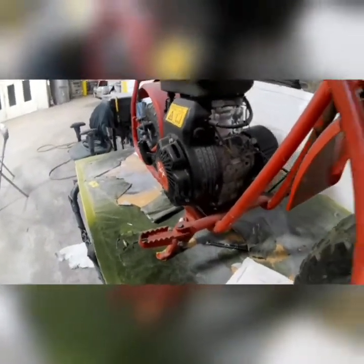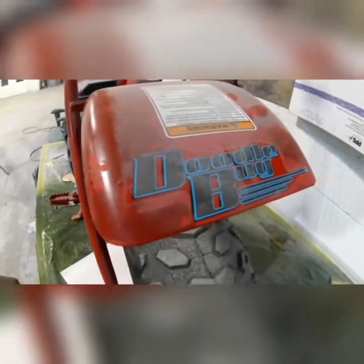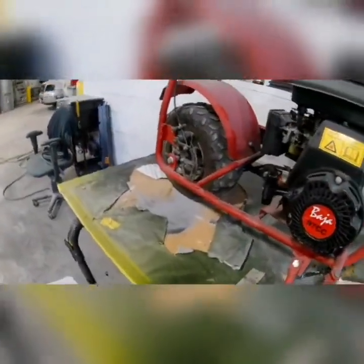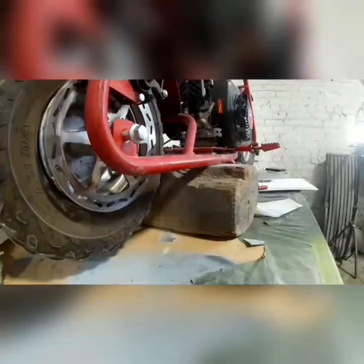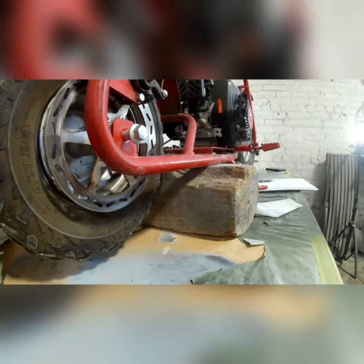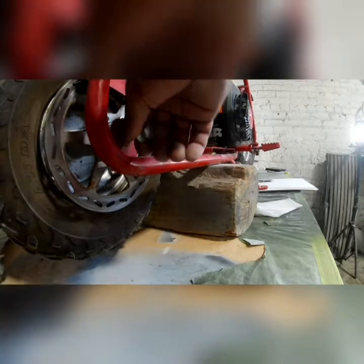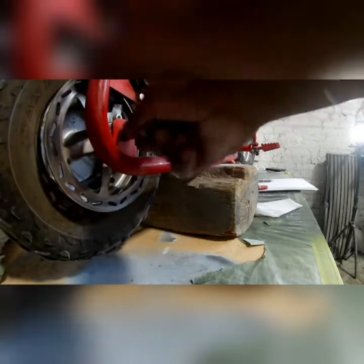We're gonna get rid of that Baja 97cc motor on there. I got a brand new Predator in the box. I gotta tear that down and add a little horsepower to it, and show y'all how to do that. See if I can tear this down and get started on this thing.